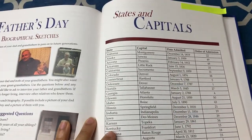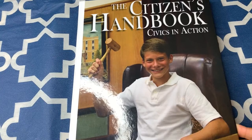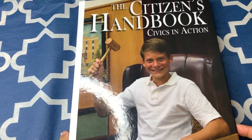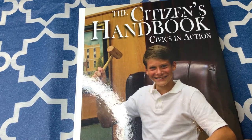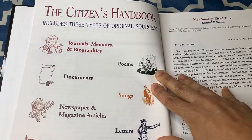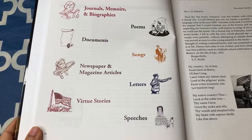At the very end of book two, there is a chart that has all of the states and capitals, including the date they were admitted into the union and the order of admission. This is the citizen's handbook, Civics in Action. At the end of some lessons, activities under literature had reading selections from this book. We decided to have just our eighth grader complete the literature, so he's the only one currently assigned this book, though our sixth grader is always free to look through it. This page explains the different types of documents inside: journals, memoirs, biographies, poems, documents, songs, newspapers, magazine articles, letters, virtue stories, and speeches.